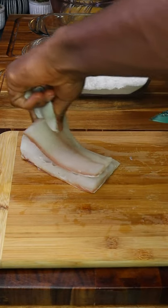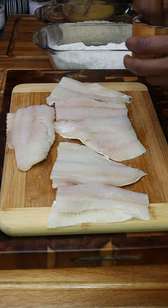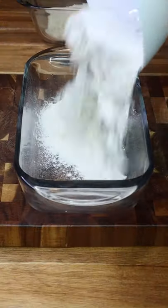Pat dry one pound of flounder, then cut your fillets a little bigger than whatever bun you're using — I'm using brioche. Season generously with salt and white pepper.